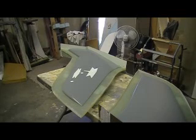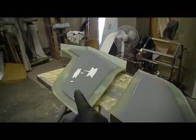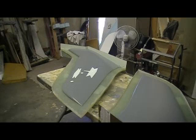Hey everybody! Welcome back to the shop! Ten more minutes of Thunder Chief building action.